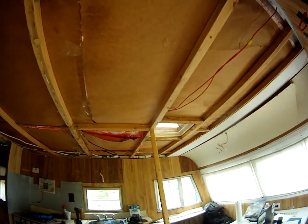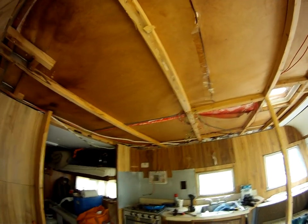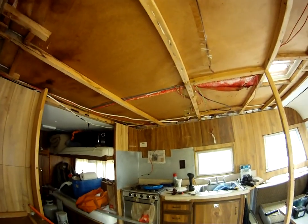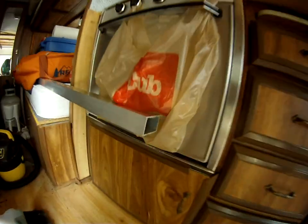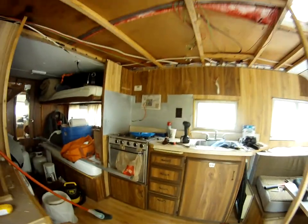So I went out tonight and picked up some aluminum snap track — that's an inch and a half by two inch aluminum — to replace these two-by-twos up here.